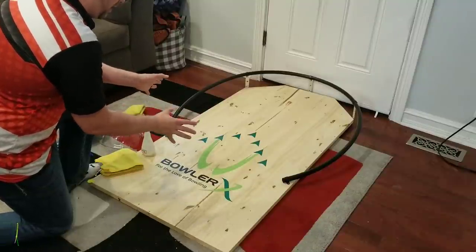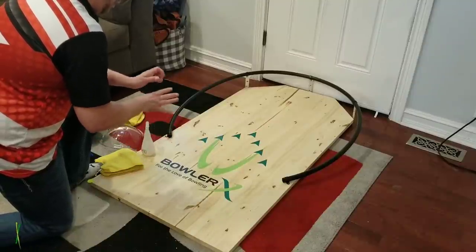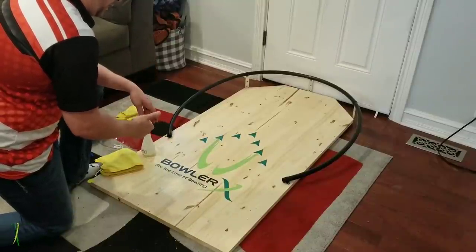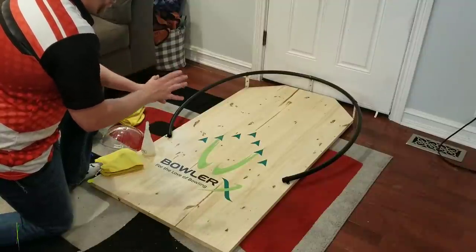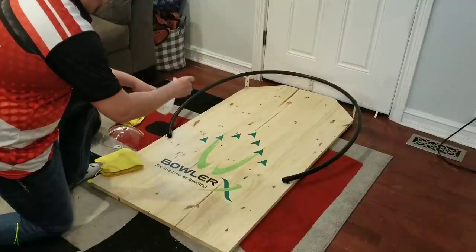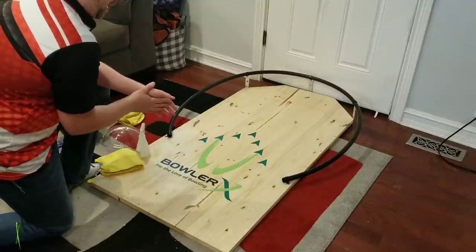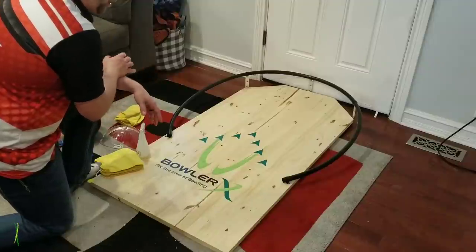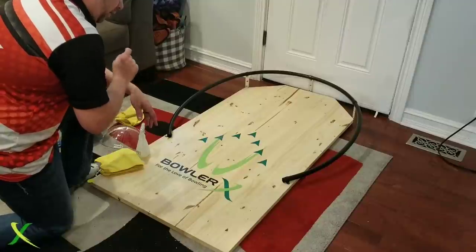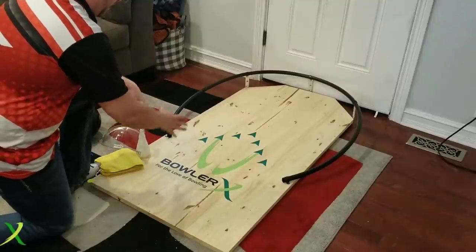We can do anything we want with this — go through our drills, do foul line drills right from here, work on release, work on revs, everything. The first thing we want to do is figure out how to put oil on the lane. Every one of these training tools is going to come with a bottle of oil labeled BowlerX.com, and you'll have enough oil to last a really long time because it really doesn't take much. Most people know an actual bowling lane only takes about a thimble full of oil to coat the entire lane, so we need very little to coat this one.